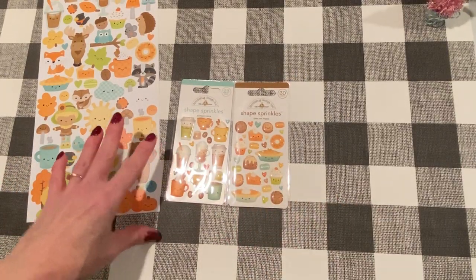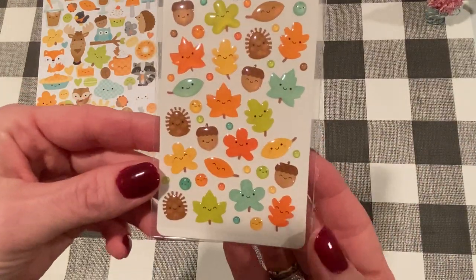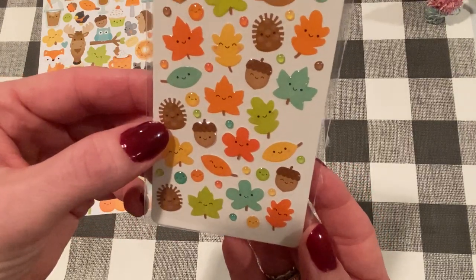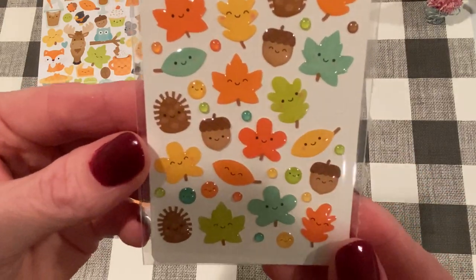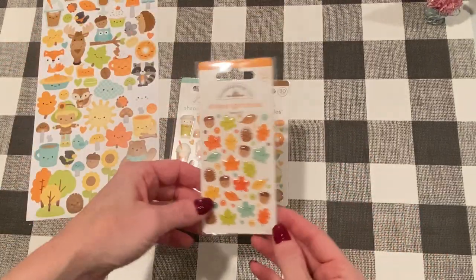And I got another one — this one is called Happy Fall, and these are all the different leaves and acorns. And I guess that's the hedgehog. How cute would that little smiley face be in the center of a flower? So sweet.